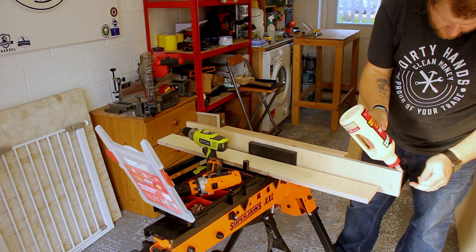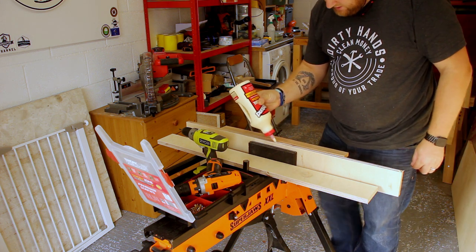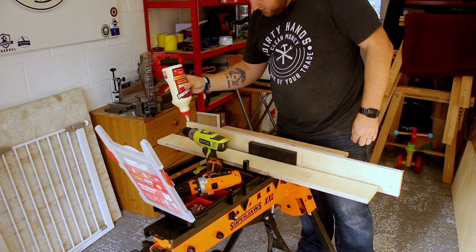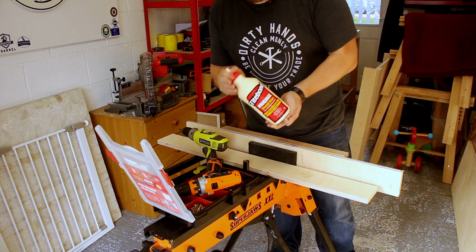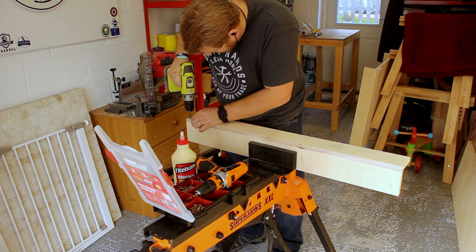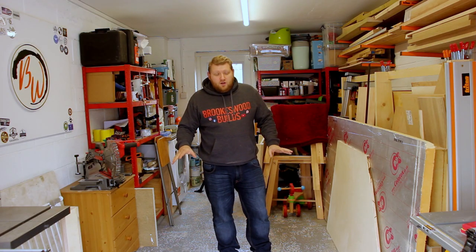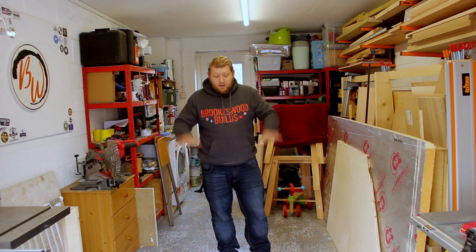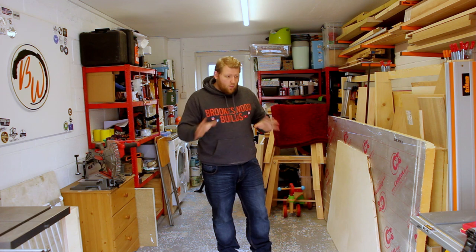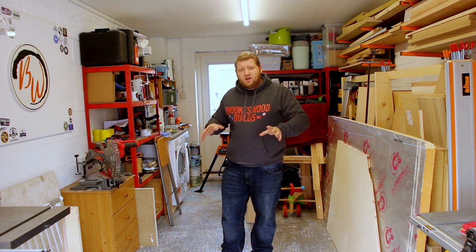So I'm using Titebond Original only because this is going to be an indoor bench, so at no point should it be getting wet or going outside — it's the easiest one to use. Now that I've got everything glued up, the plan this morning is to get the other plywood out, laid down flat with that on top so I can try and work out where I want everything. I know I've still got to cut the legs down, but I want to make sure I've got the right size for what I need.